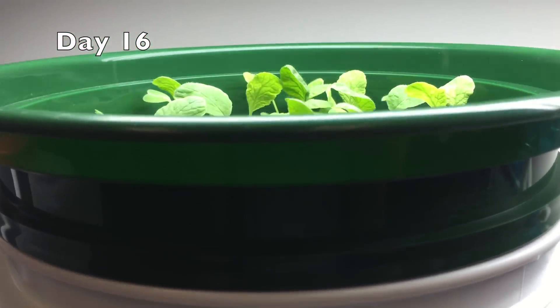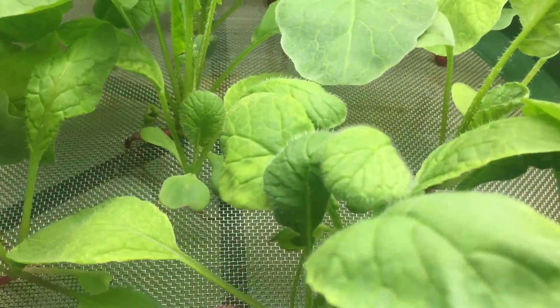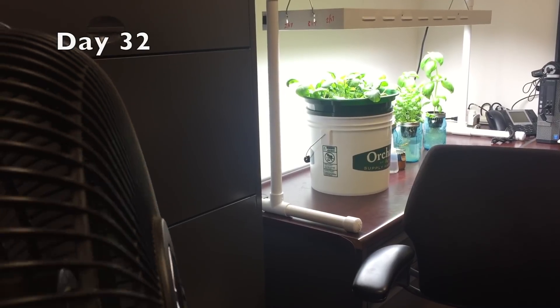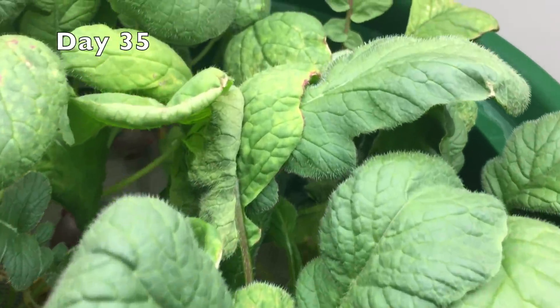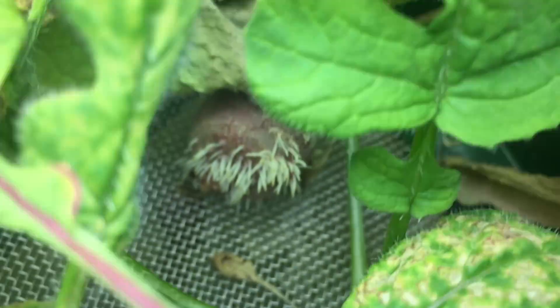The old leaves are a little yellow, but the new ones are looking pretty good. I've got some fungus back on the roots. Something's wrong — these leaf problems are not being caused by the fungus. It's the screen constricting the root.